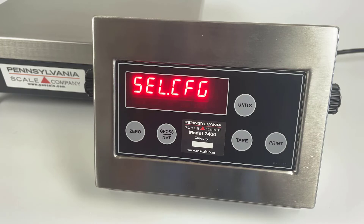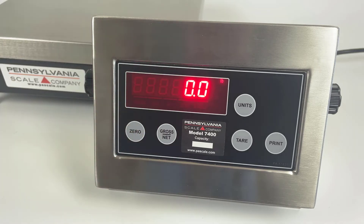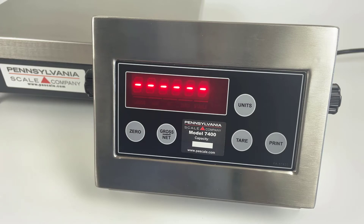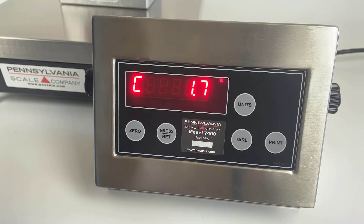For calibration, use the SEL.CL1 menu. Press the zero key to enter this menu. You will see a flashing 'C' to indicate calibration mode. The first step is a no-load calibration — with no weight on the scale, press the zero key. The dashes indicate that it's calibrating.